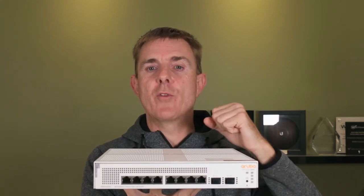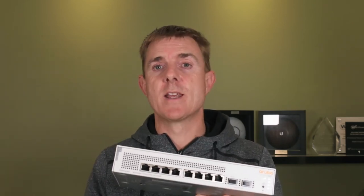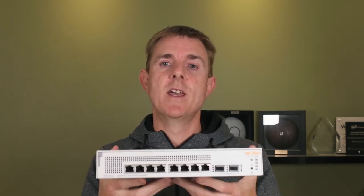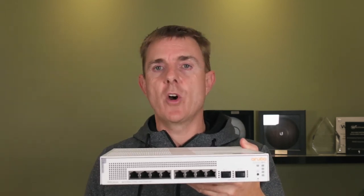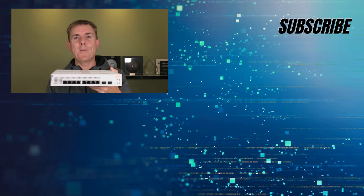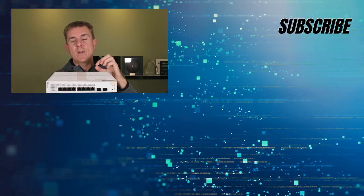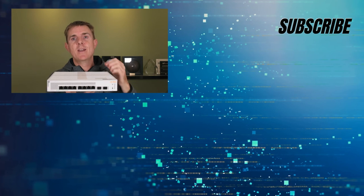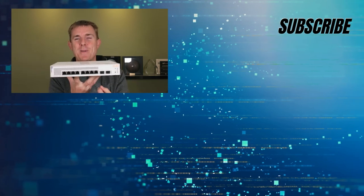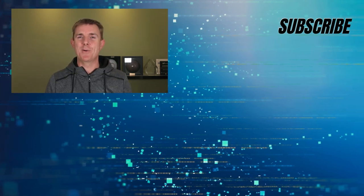This is an eight port, 124 watt cloud managed switch with two one gig SFPs. It's part of the Aruba Instant On range. Do head on over to our YouTube channel — you're going to see plenty more box openings on firewall, networking and wireless devices. We've got plenty of how-to guides: how to set up your Instant On network, how to extend your wireless to other properties, all of those types of things. Subscribe and stay up to date. My name is Paul and this was the Aruba Instant On 1930-8GT-2GF — eight ports of PoE, 124 watts, with two one gig SFPs. Hopefully that's been useful, thank you.